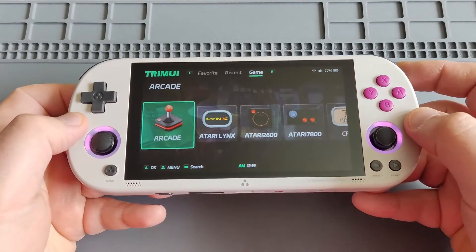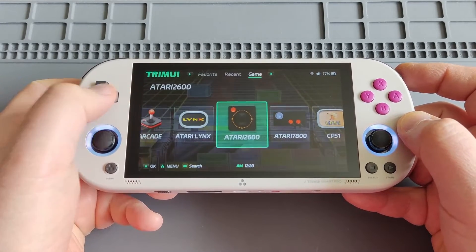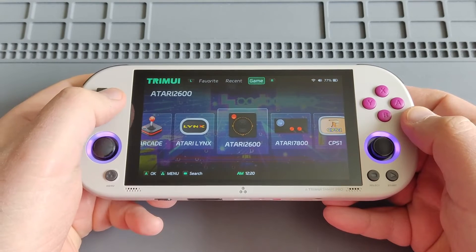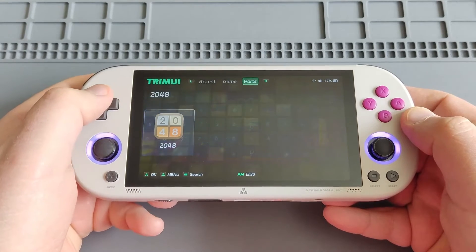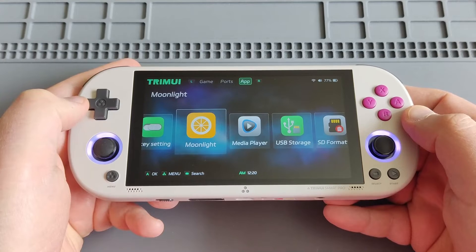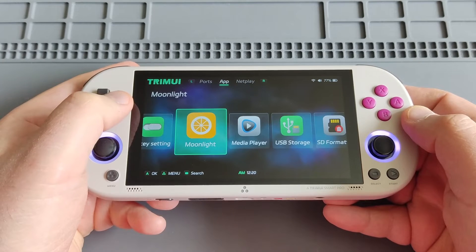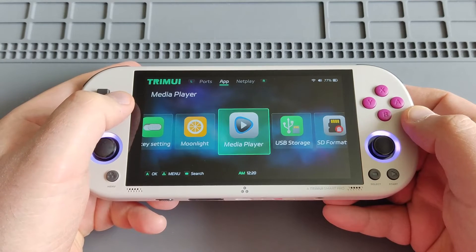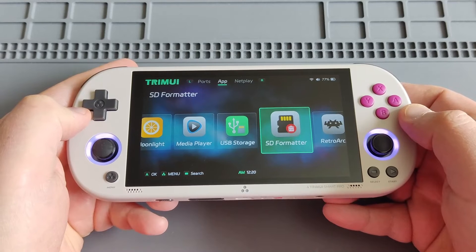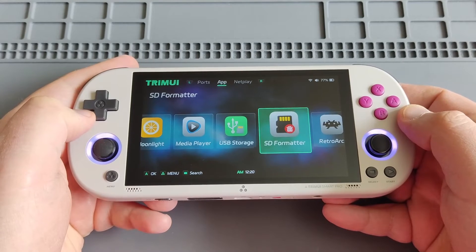This is the interface — they now have one line of game systems instead of two from the old system. Let me show you some cool updates and features. It now supports PortMaster or Ports, as well as Moonlight streaming. There's also a media player so you can play videos or audio files. It's worth mentioning that the PSP emulator PPSSPP now has Vulkan support, which should improve PSP performance.